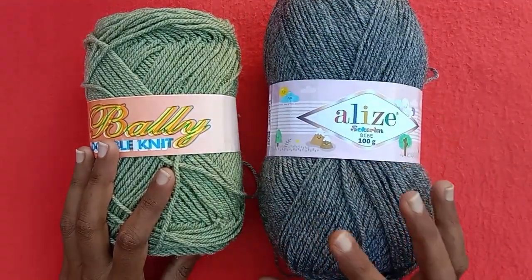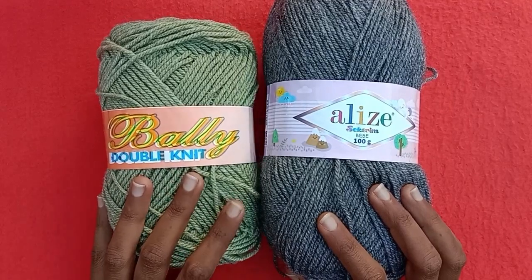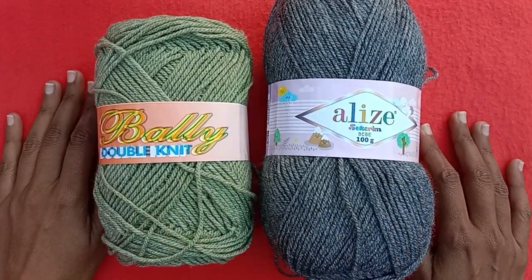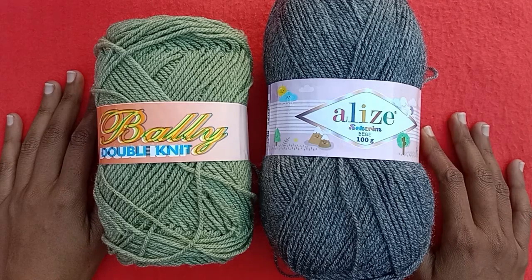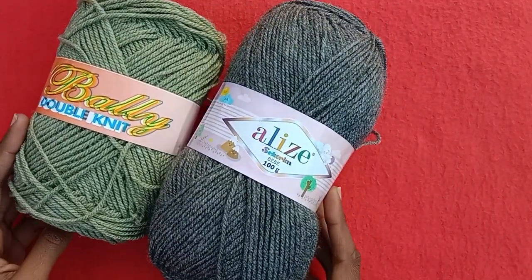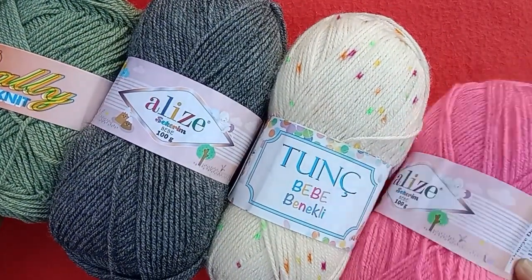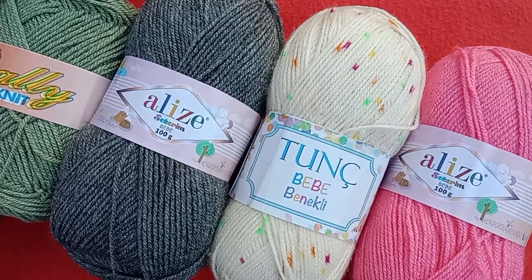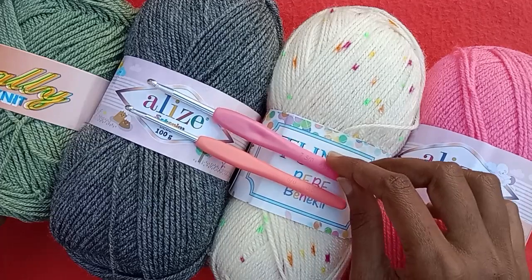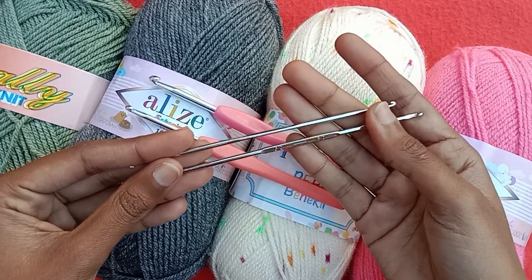If you want to use this one for baby products, I won't recommend it. You can use Alize yarn and other baby soft yarns for baby projects. This Belly yarn can be used for different adult products — like scarves, hooded scarves, hoods, and caps. These yarns can be used for both crochet and knitting purposes. If you are interested in a more detailed review of these yarns, just let me know in the comments.